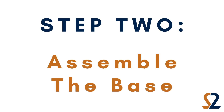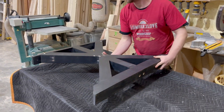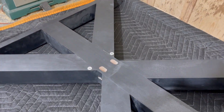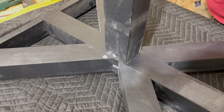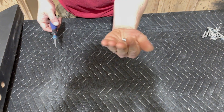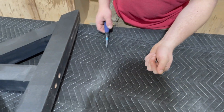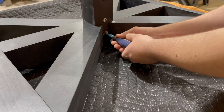Step 2: Assemble the base. Start by assembling the base on the ground. Take one leg and lay it on its back with the holes for the center beam facing up. Place the prongs in the center beam into the holes on the base as shown. Make sure to line up any marking stickers on the base with the corresponding sticker on the center beam. Once the prongs are in the base, take two of the set screws and using the allen wrench tighten the prongs as shown.